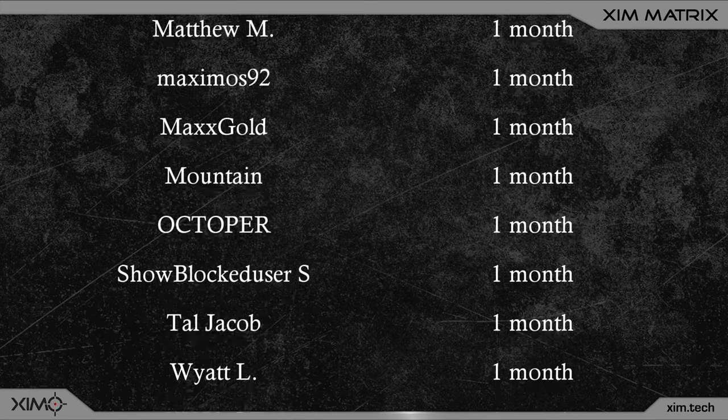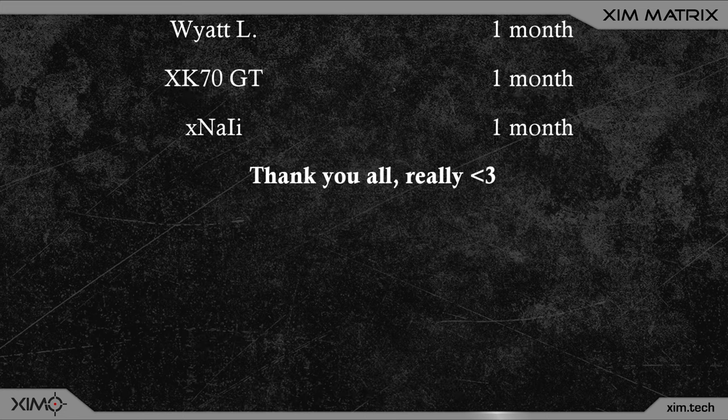Plus we also have a nice little Discord to discuss Zim settings and other stuff. But that's about it for this video guys — thanks for watching and I will maybe see you in the next one.